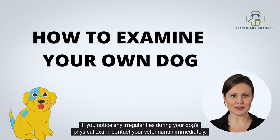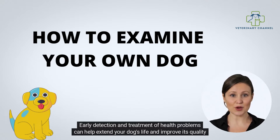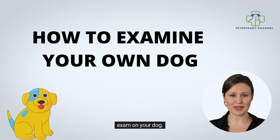If you notice any irregularities during your dog's physical exam, contact your veterinarian immediately. Early detection and treatment of health problems can help extend your dog's life and improve its quality of life. In this presentation, Dr. Liz Whitney is going to explain in more detail how to perform a physical exam on your dog.